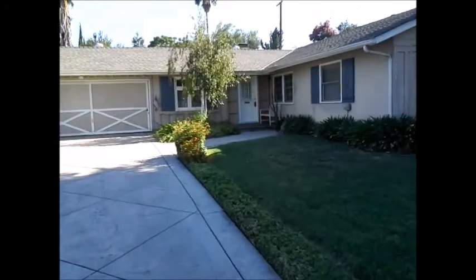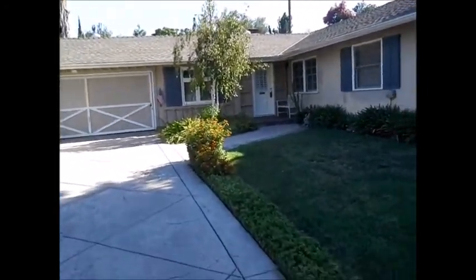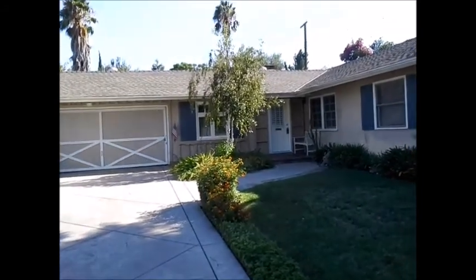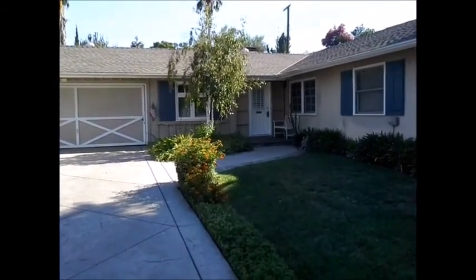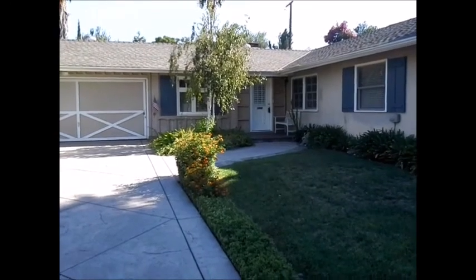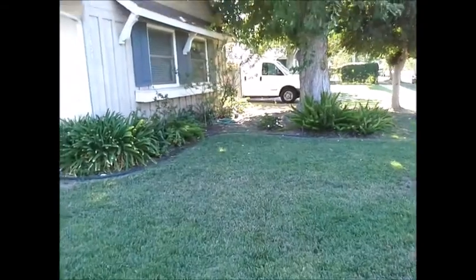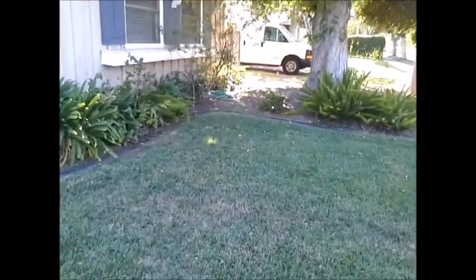This is Greg Noyes of Pacific West Home Inspections. I'm doing a home out in West Hills today. It's August 10th, afternoons were at 2, it's quite a warm day, but now it's 5 in the afternoon and it's cooled down. It's one of those delightful valley days out here.